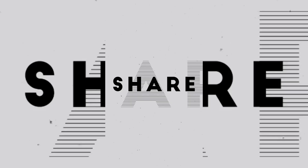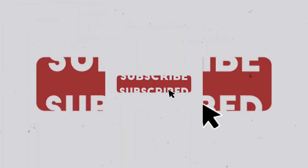If you like this video, please like and share. Subscribe to our YouTube channel. Thank you so much.